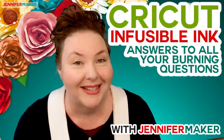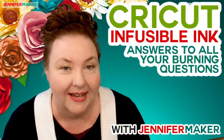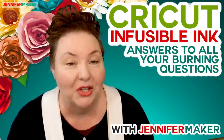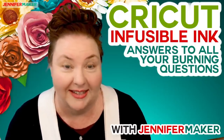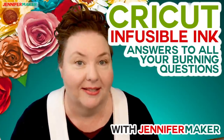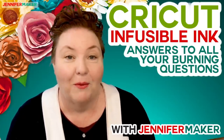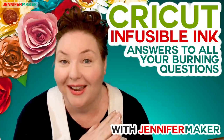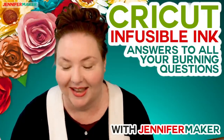We're going to look inside this box and see what Cricut sent, then go through each thing. If we have time and the technology is working okay, I will actually cut something out with you. I'd be happy to answer your questions too. So are you ready for me to open the box? Let's do this.